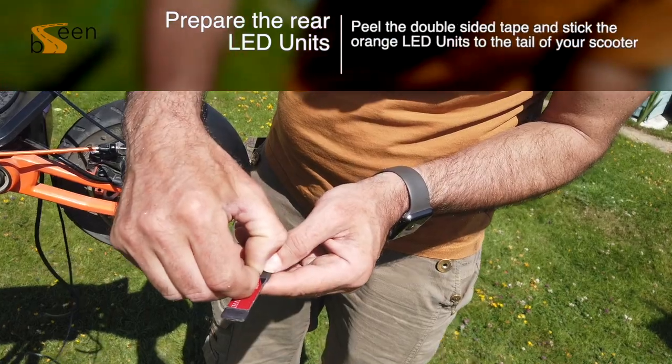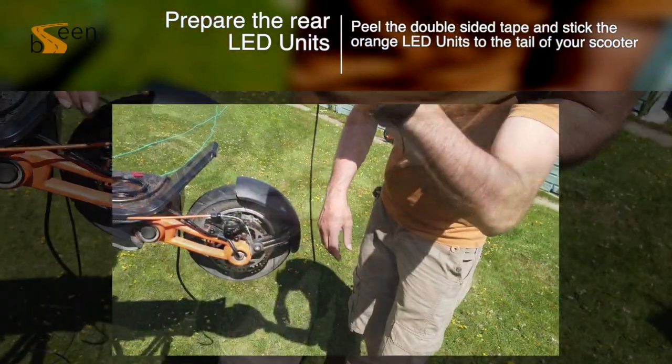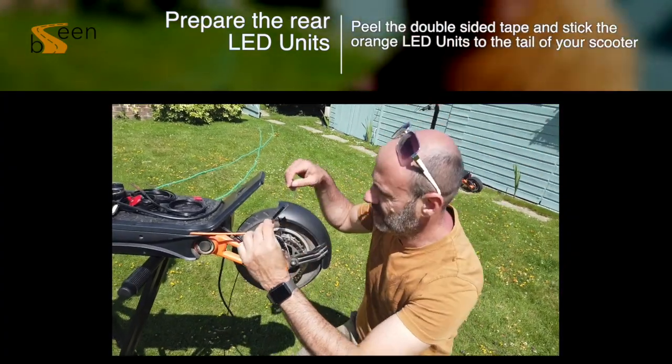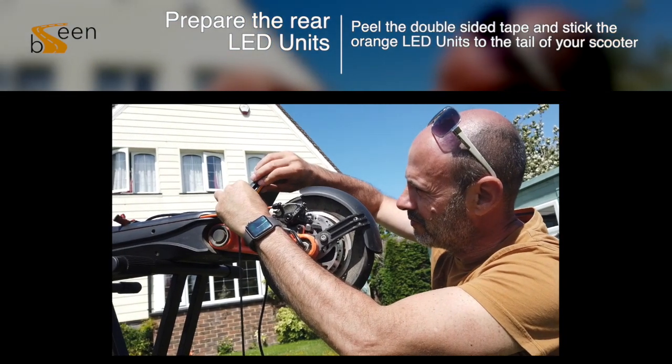Now it's time to position your LEDs. Peel the double tape and stick the orange LEDs to the tail of your scooter. We recommend placing these as we have done to give you the best width possible between your indicators.